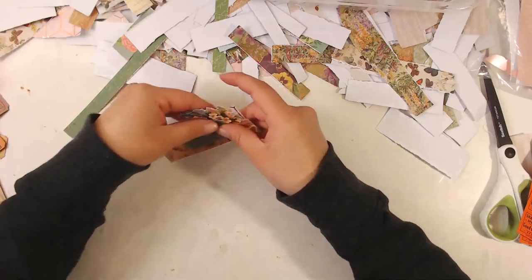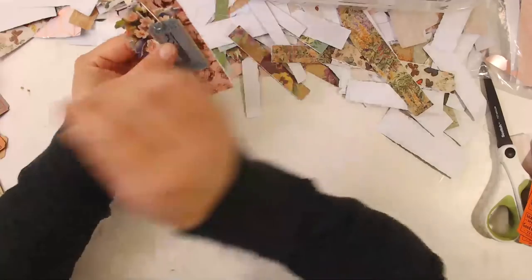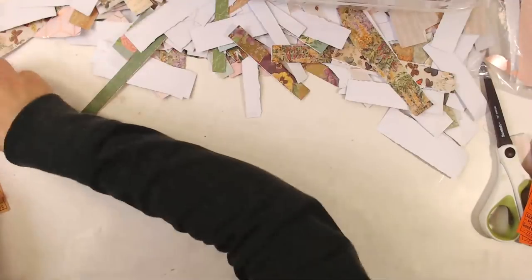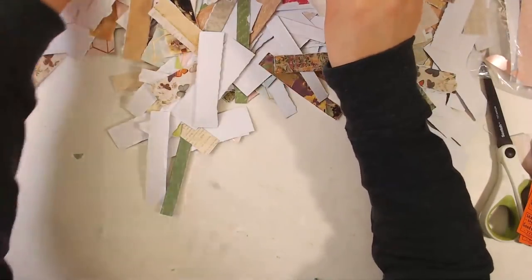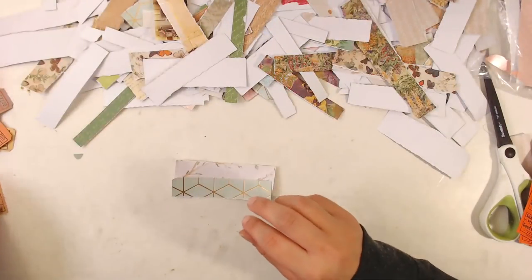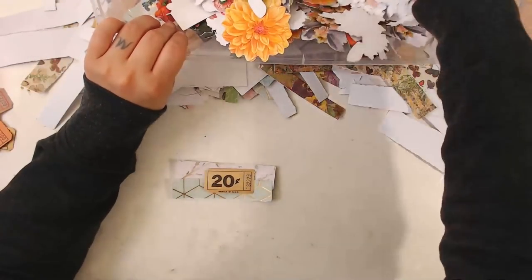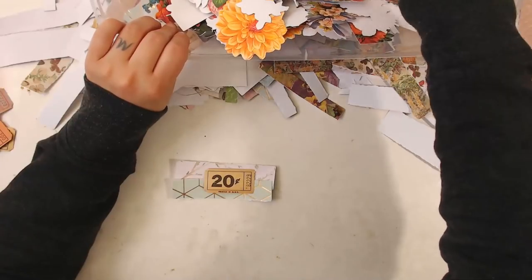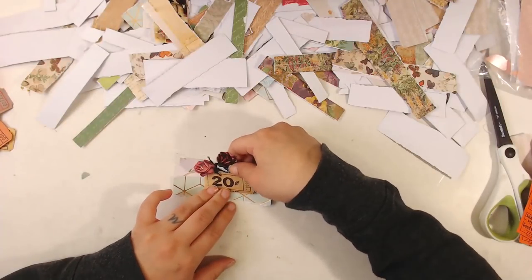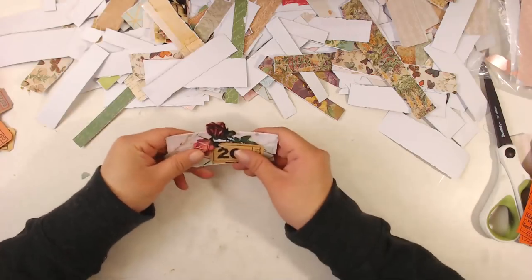Okay, so this will go together — I'll just paperclip that. This one — and that would be cute with this. Let me get some flowers over here. I'm sorry I can't talk to you guys, I'm very sad about it. That'll look pretty. Let's do that.